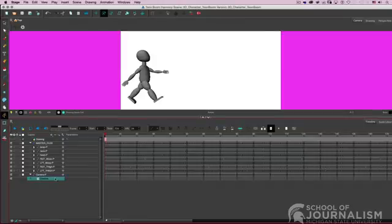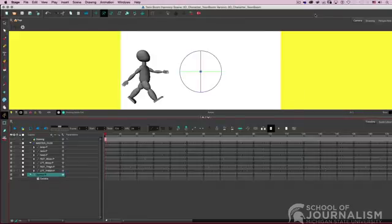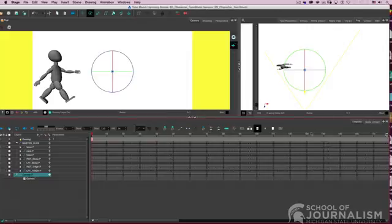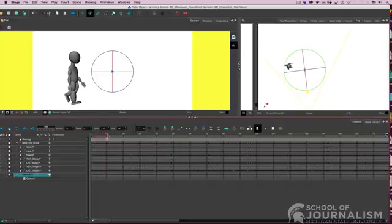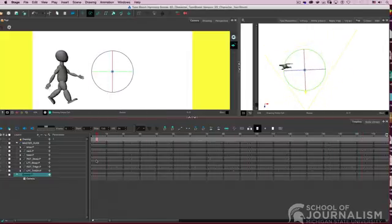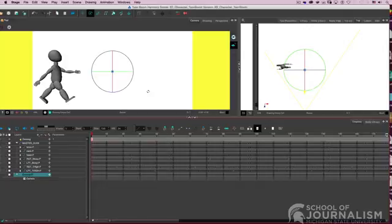You can bring in a camera — I brought a camera in and gave it its own peg. In the top view, as I scrub through the timeline with the camera peg highlighted, the character is animated walking in place but the camera is animated to move around him, so it actually looks like he's walking across and covering a great distance. If I had scenery like 2D trees, sky, and animals, I would move the master peg throughout the scene with the camera following.